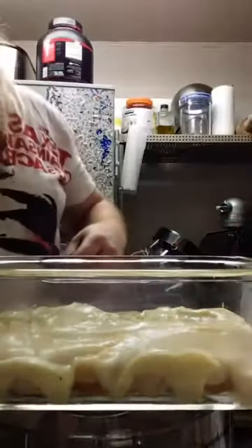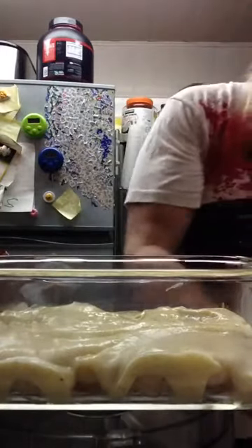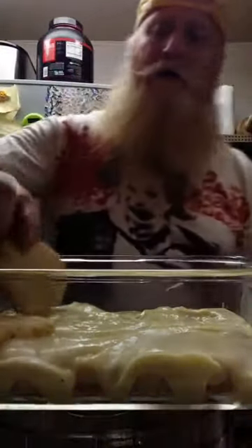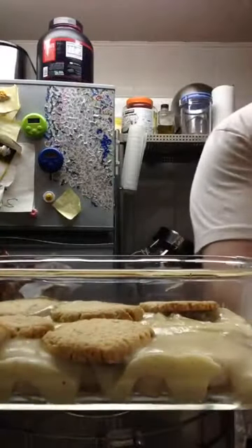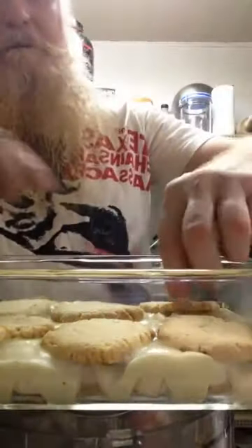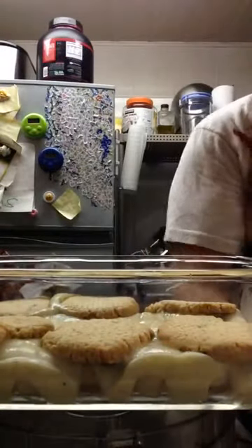All right. Then we're going to come on back here and go on down one more layer of Nilla wafers. And once again, you see that ain't no store-bought Nilla wafer. This is the real deal of Nilla wafers. You can see the vanilla beans in my Nilla wafers. Because I don't play that old processed bull-ish. And I bet I can even sneak another small one right there in the middle. How about that?